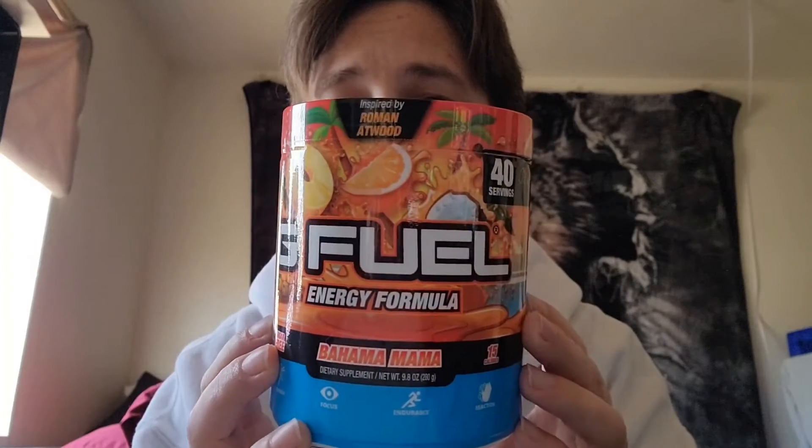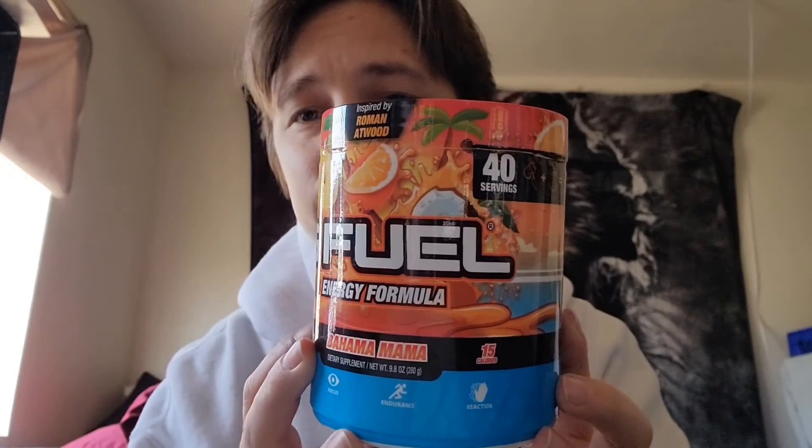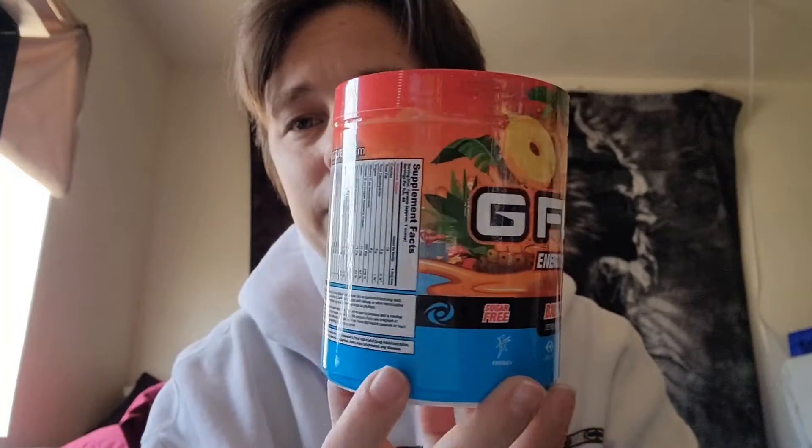This is really good guys — just about empty. The flavor combinations in this one are just absolutely amazing. Check out this artwork — pineapple, orange, palm tree in the back, inspired by Roman Atwood, and that coconut hiding behind the lettering. I just love it.